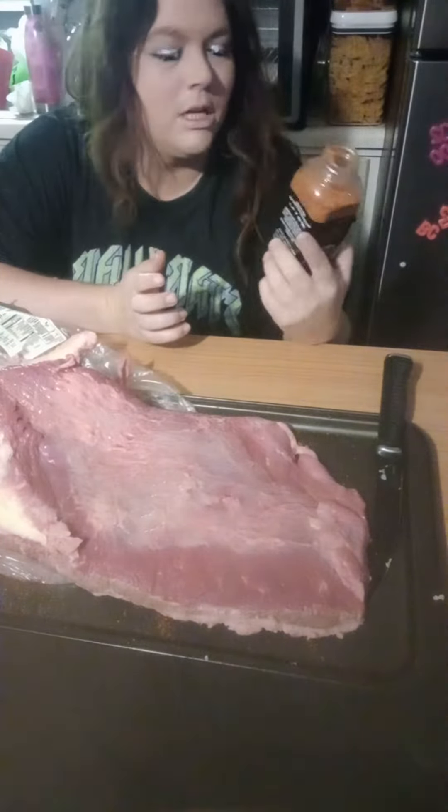I have never trimmed the fat off of a brisket before, so I did the best I could. It's got a little bit of fat over here that I couldn't get off, but last year I didn't trim my brisket at all and it turned out perfect.